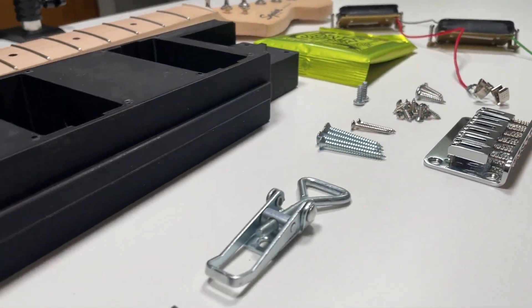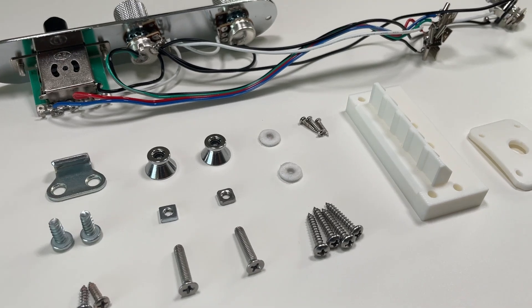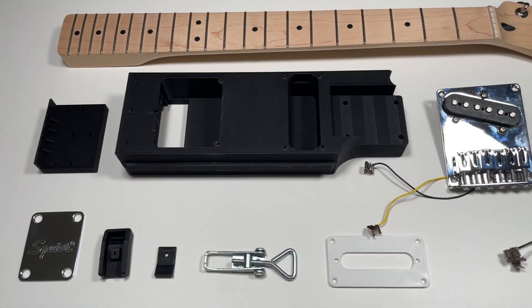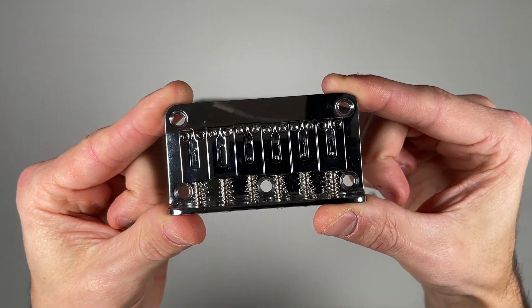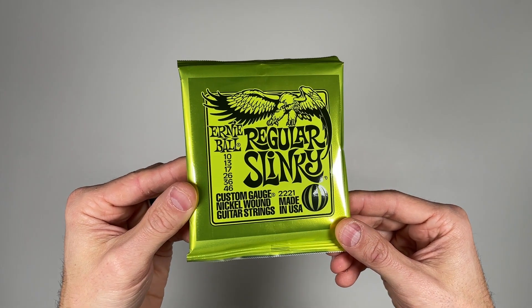Our complete core and body kits come with everything you need to build your guitar. You'll receive an instant download of the 3D printing files, plus a physical kit shipped directly to your door with all the required materials, components, and electronics. Core kits include the pickups, bridge, neck, neck plate, latch, and a set of Ernie Ball strings.